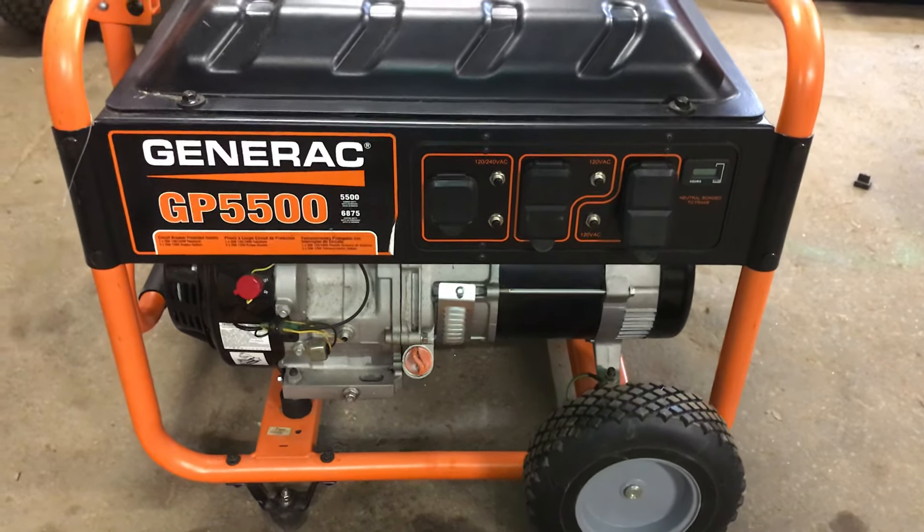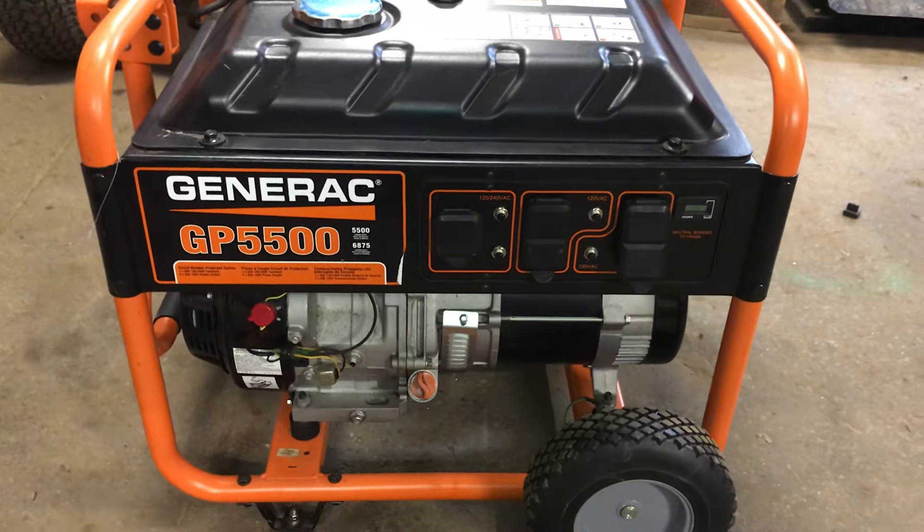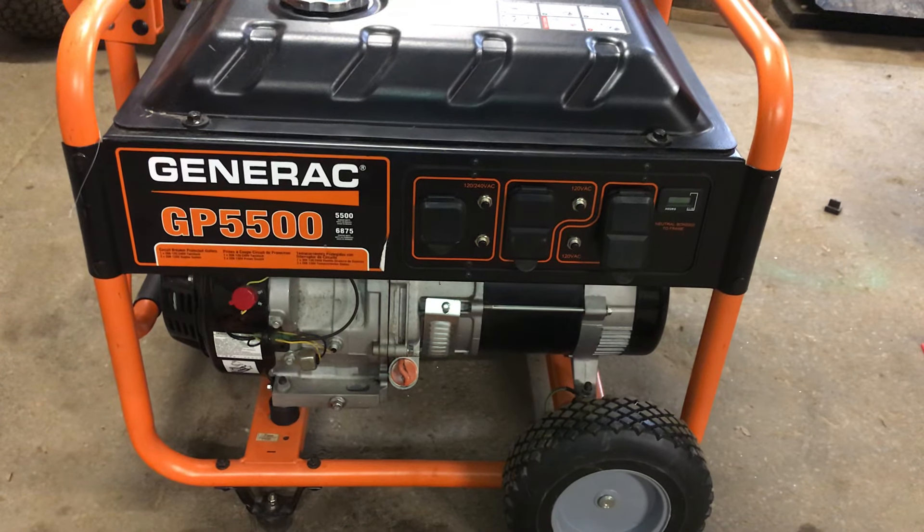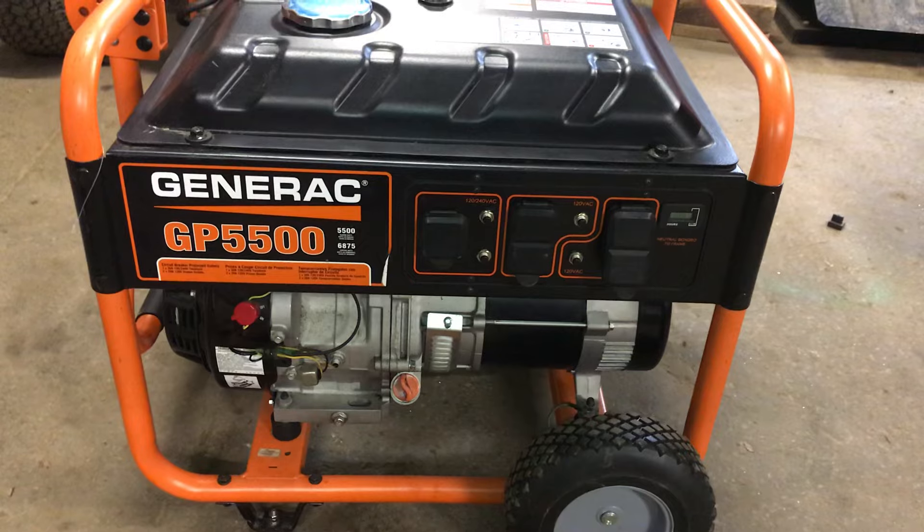Hello everybody, this is Brad from Johnson Small Engines. We are working on a Generic GP5500 generator. I'm basically just going to show you how I would start the generator.